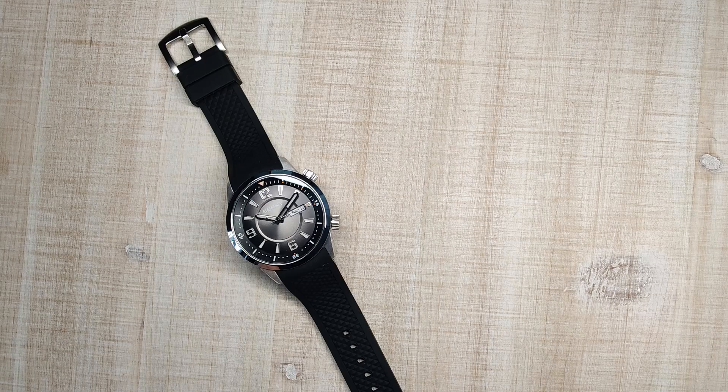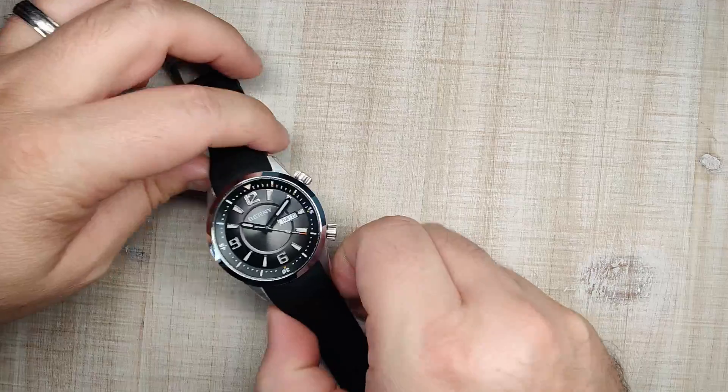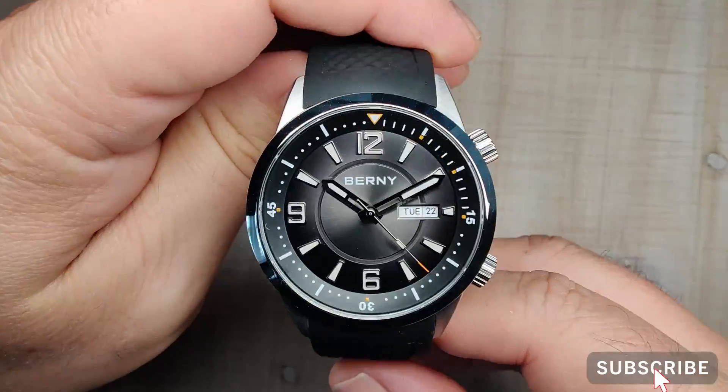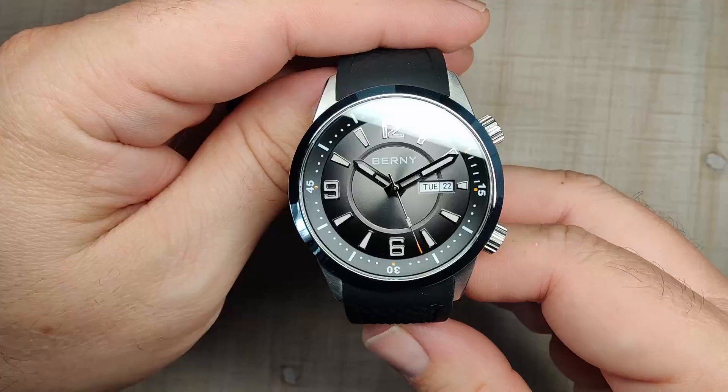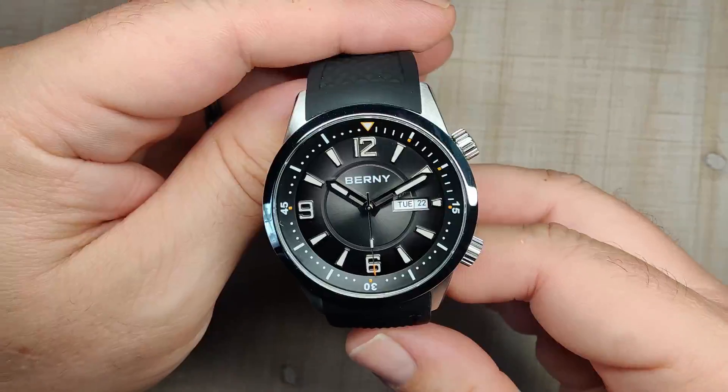Hi guys and welcome to Escape We Watch Reviews. My name is Steve and today we're going to be reviewing the Bernie model AM139M. I purchased this watch from the Bernie official store on AliExpress for $80 during the 11-11 sale, and I think $80 was an absolute bargain for this watch.